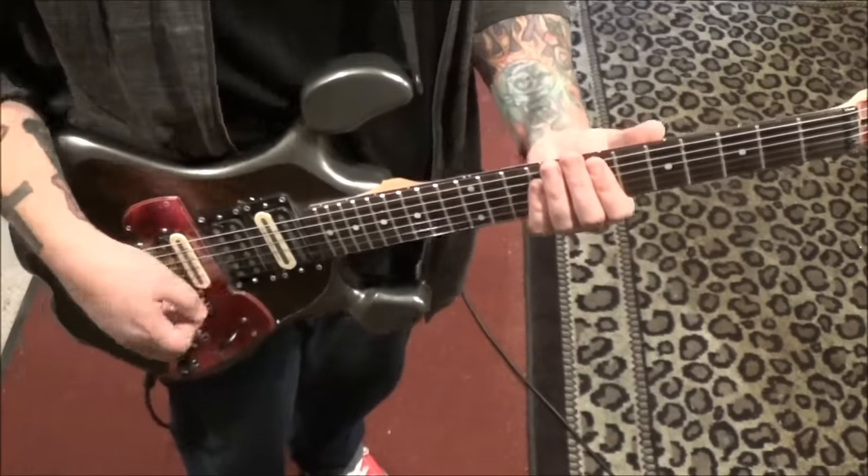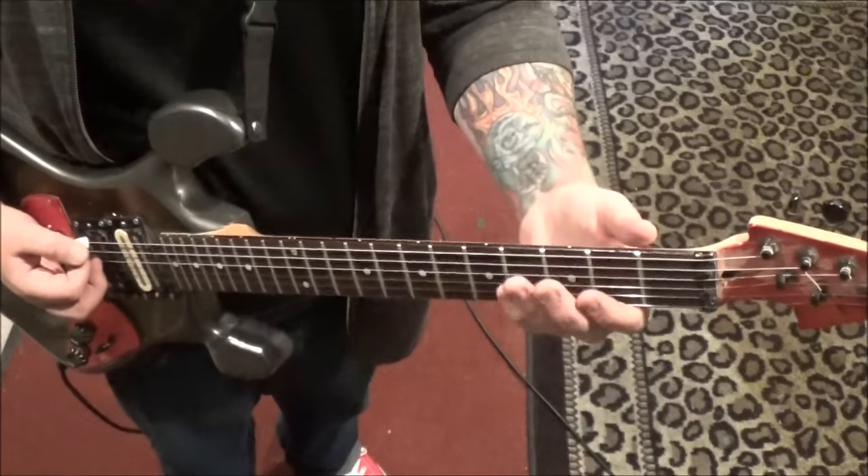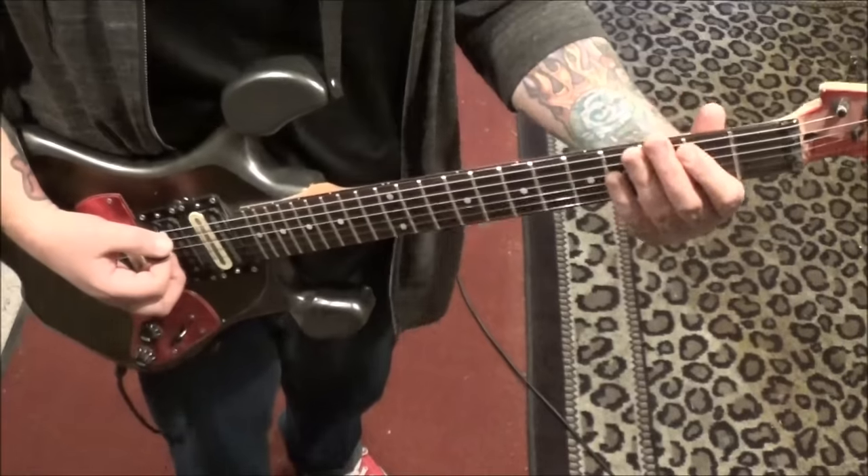Go up, down, down on the strum. Then you're back to the riff — just repeats.